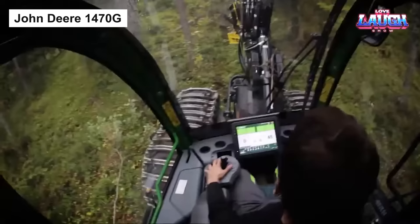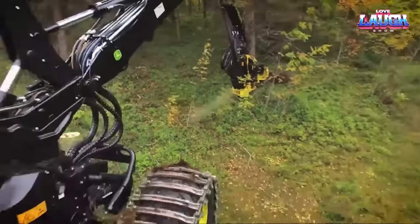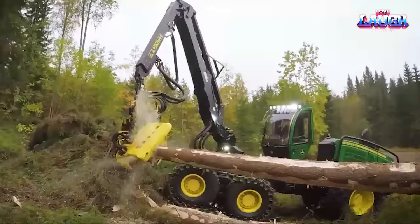Hello and welcome, gentlemen. It's time to meet the John Deere 1470G, a marvel in the realm of forestry. With its impressive 200-horsepower engine, this wheeled harvester is your go-to companion for a range of tasks from selective felling to bucking.